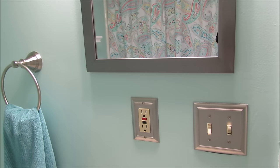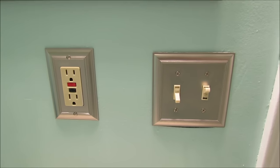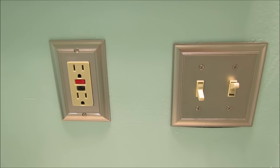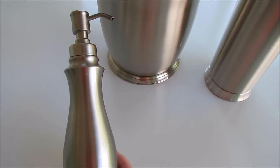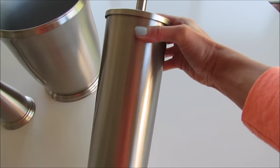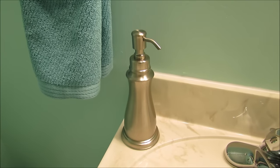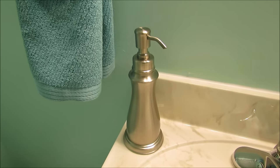Switching out your light switch covers or outlet covers is a great way to update a space. We found these at Lowe's — Allen + Roth again. I also picked up a soap dispenser, a trash can, and a toilet brush with a container, all Allen + Roth. They look so nice and coordinate really well with everything else I got.